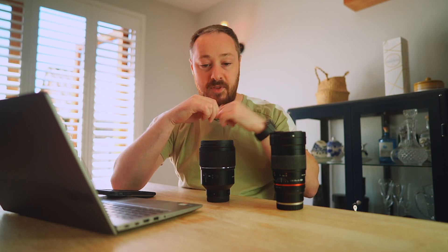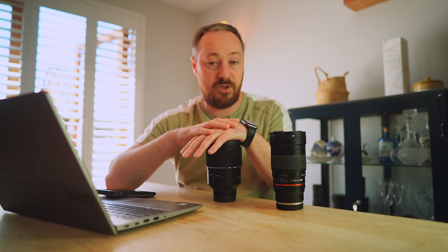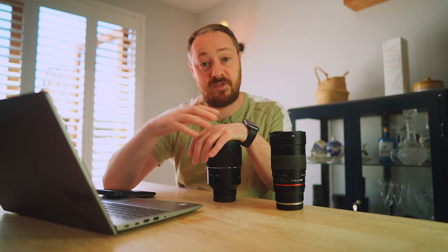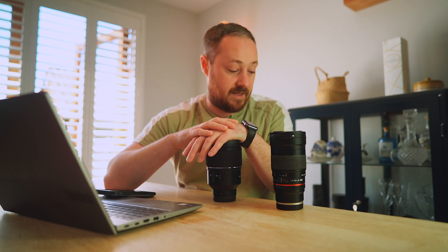I'll put up links to the other videos I've done on this — this will be about the fourth video — going into more depth comparing the corners of these two lenses. I'll also put a link below where you can download the pictures and take a look for yourself. That's it for this video. Thank you very much for watching and I'll hopefully see you again soon. Take care.